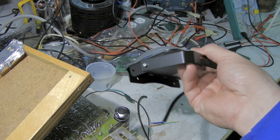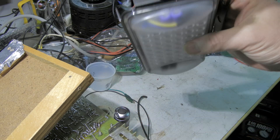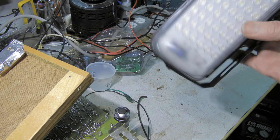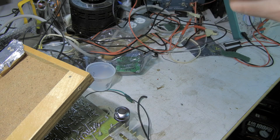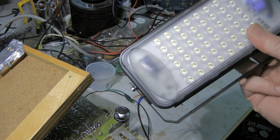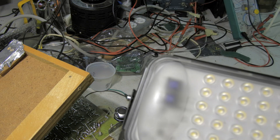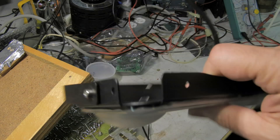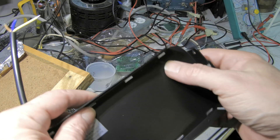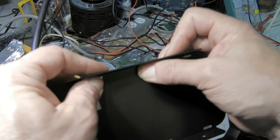I showed this light briefly in a recent unboxing video. I didn't really show you how thin it is — it looks thicker because of the flanges, but without them it's just a sheet. I imagine it must get pretty hot if it's really doing 50 watts. I'm going to have to see what it actually consumes. I don't really want to take it apart since it's waterproof — I'm not sure I'll get the seal back.